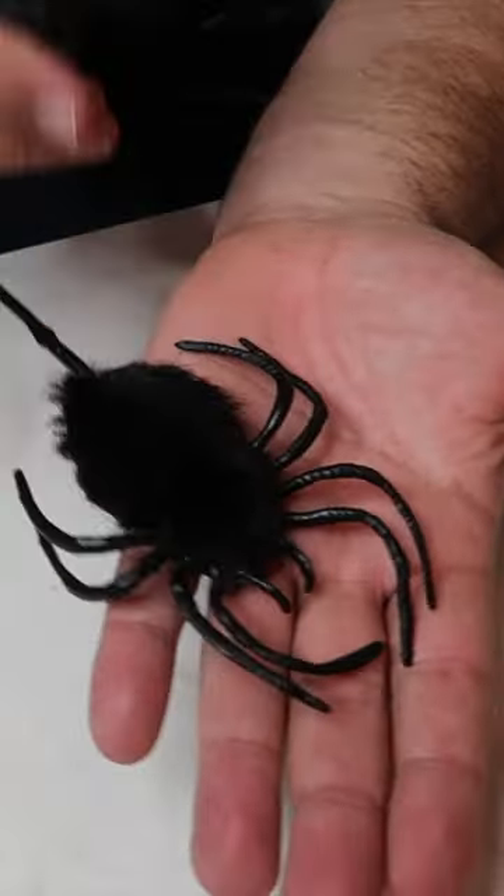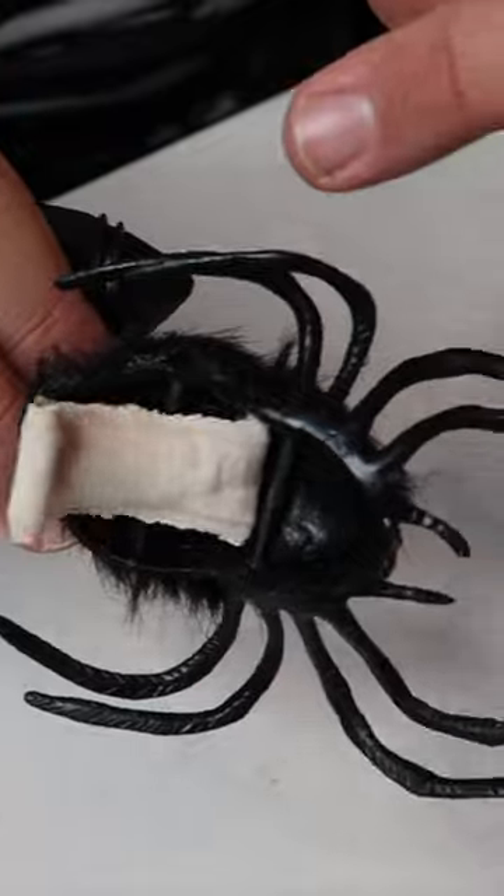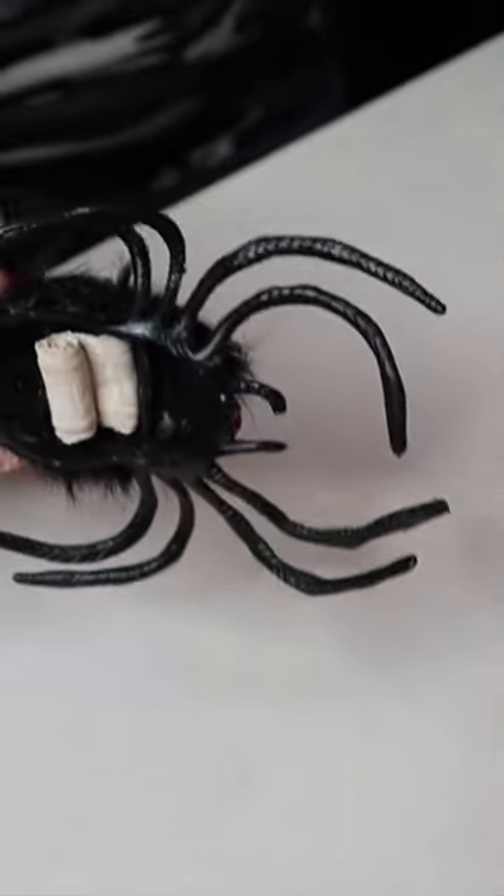You can set it on someone's hand and it will really freak them out when it jumps. Or as you hand it to somebody, the little thing that unrolls right here as it fills with air will come out and touch their finger and really freak them out.